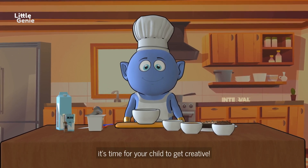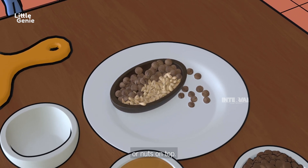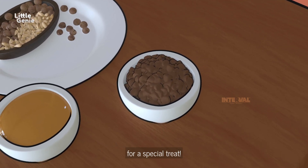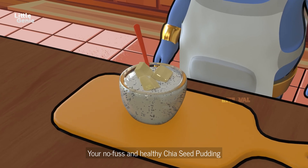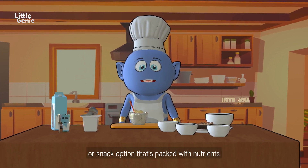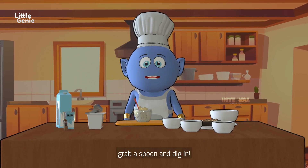Now it's time for your child to get creative — let them sprinkle their favorite dried fruits or nuts on top, and if they like, they can even add some chocolate chips for a special treat. Tada! Your no-fuss and healthy chia seed pudding is ready. It's a delightful breakfast or snack option that's packed with nutrients.